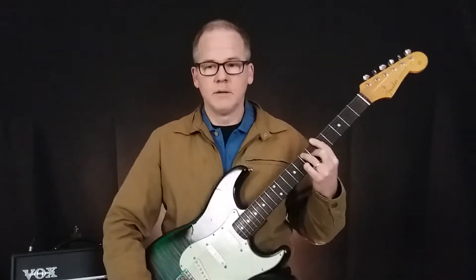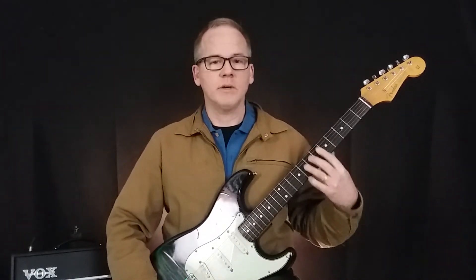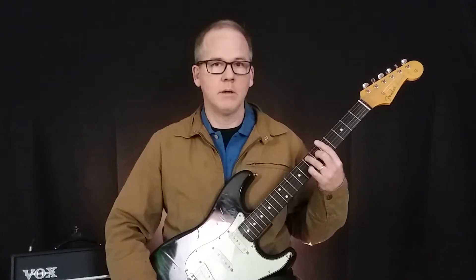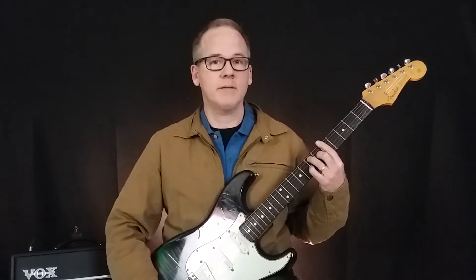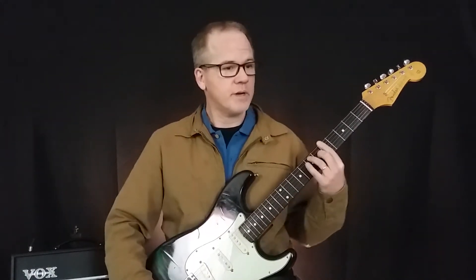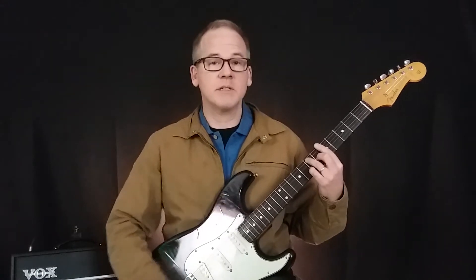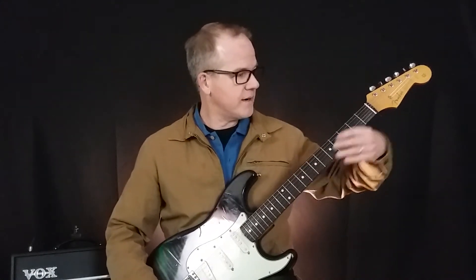Tip number three is arm position. To find your arm position, it's really simple — you just let it hang down to your side in its natural position, just hang there, and then bring it up. That keeps everything where it needs to be. You want to avoid sticking your arm out like this — you're going to get sore. Just keep it in a natural position. You'll notice your elbow is close to your body, it's not out.